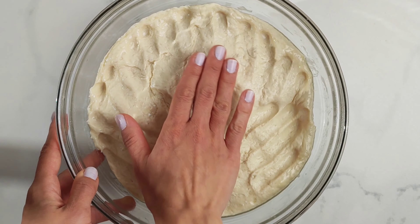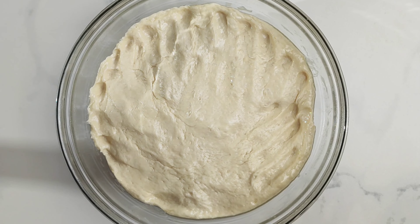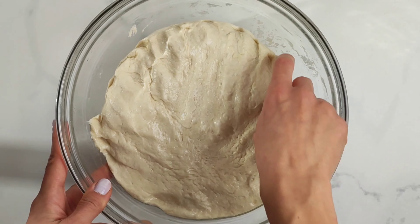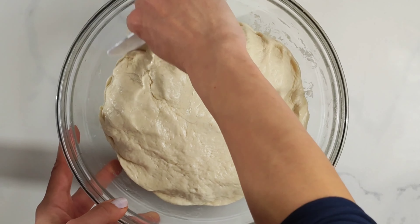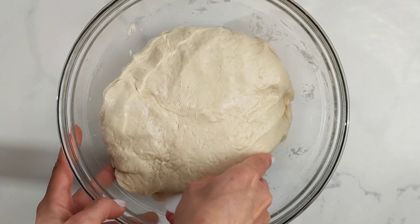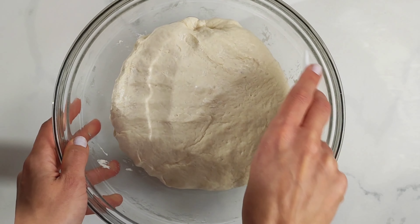After resting time, press the dough to remove the air from the inside and then carefully remove it from the bowl using a dough scraper. We do it this way to preserve some of the air that's inside the dough. We want to remove most of it so we can work the dough, but not all of it.